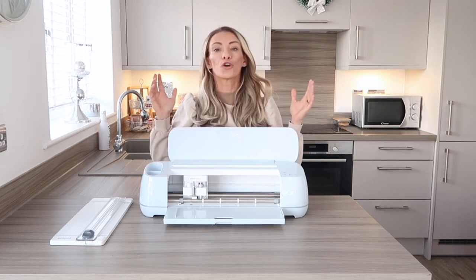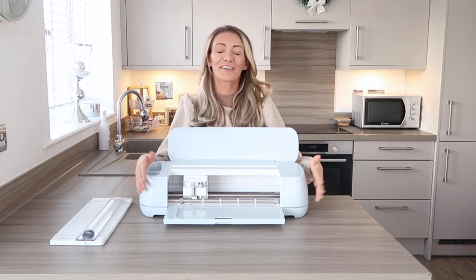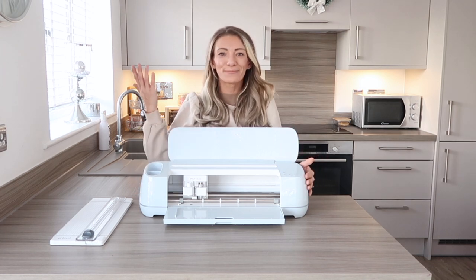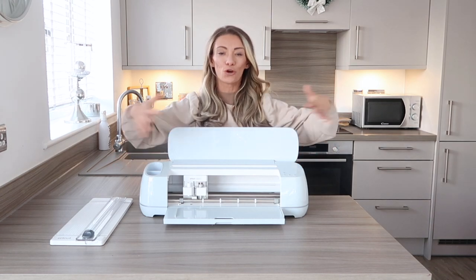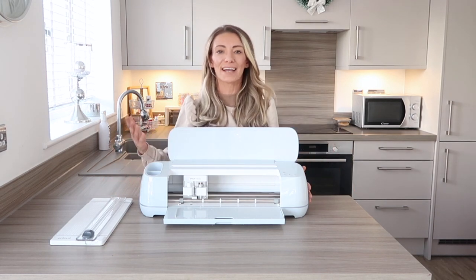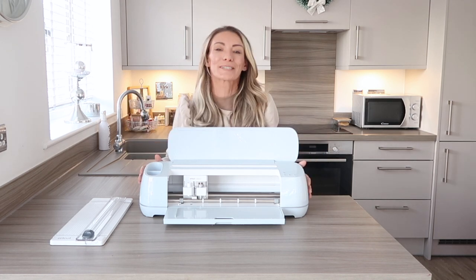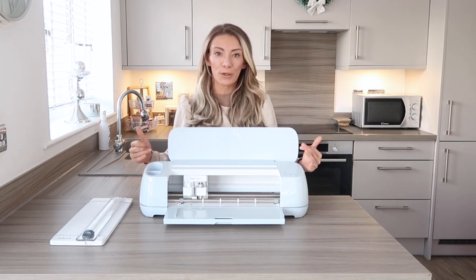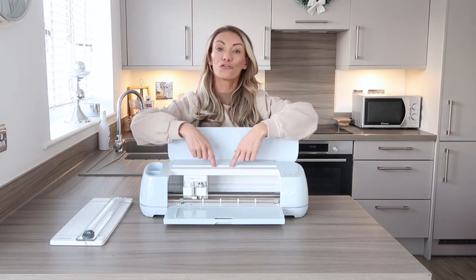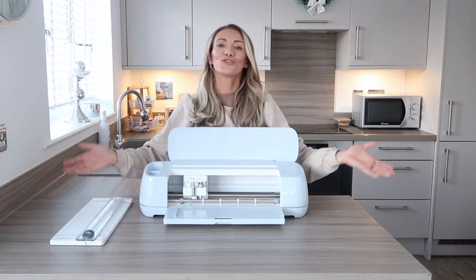Design Space can also be accessed on a desktop computer or a mobile, so you can access it from anywhere. Another feature I really like is that this has Bluetooth, which means less cables and less mess whilst you're working. So if you're in your workspace with vinyl everywhere, you don't need an extra cable hanging around ruining your workspace. It's also got a little ledge where you can put an iPad or your phone whilst you're creating, which is all nice and compact.